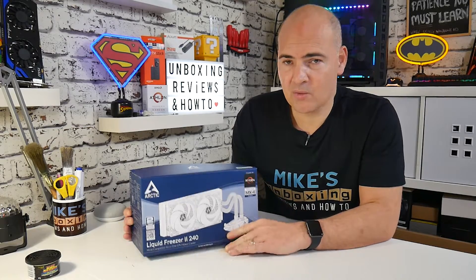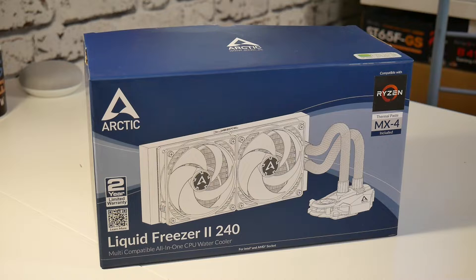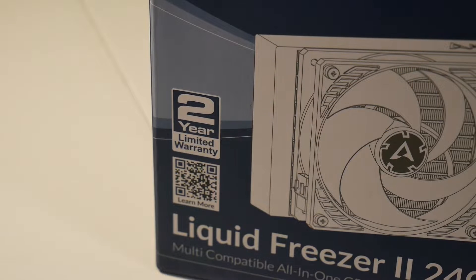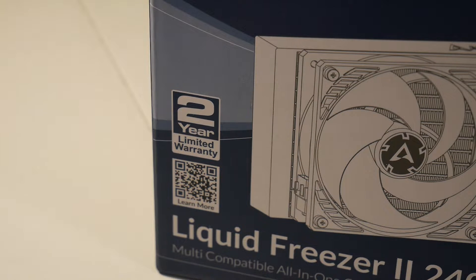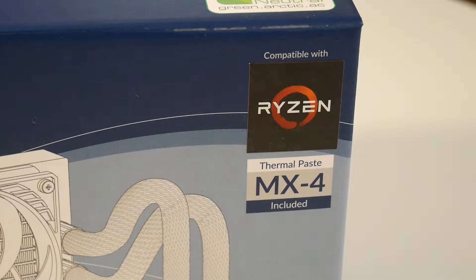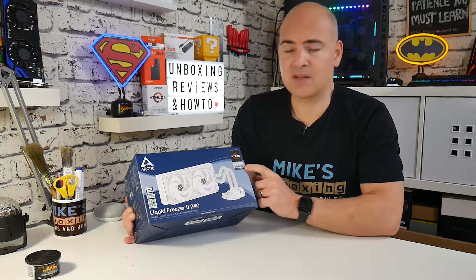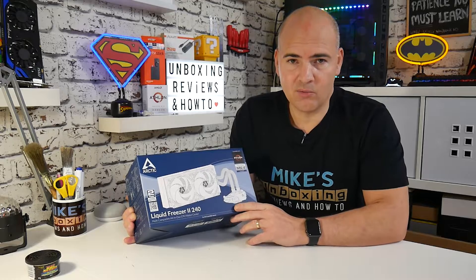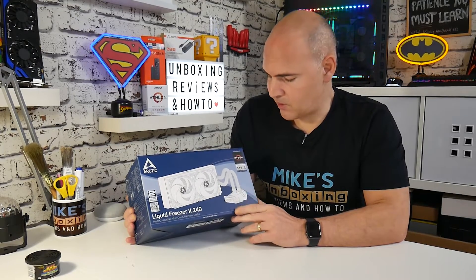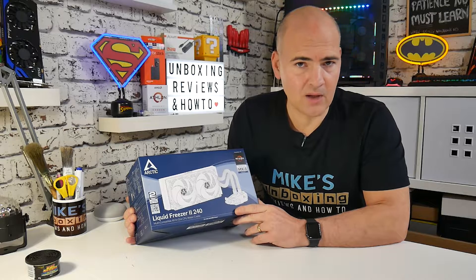Let's take a look at the packaging first of all. From the front, you've got all the main features pointed out: your two-year warranty, your QR code to find the instructions. It gives you an idea of what it looks like, and it says compatible with Ryzen, which these days is becoming more and more important. And it also says there is thermal paste MX-4 included, which is possibly one of the best value and best performing compounds you can get on the market today.